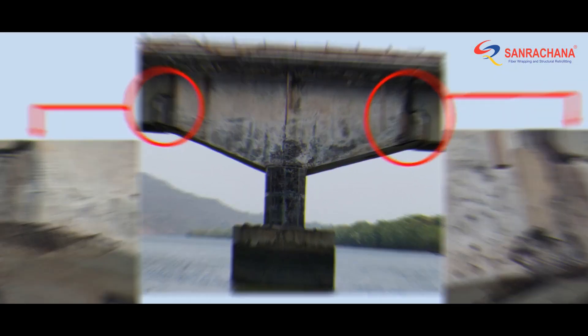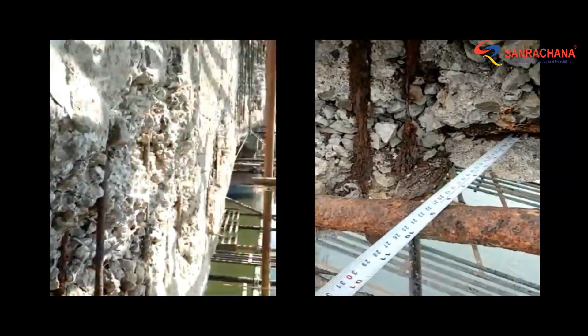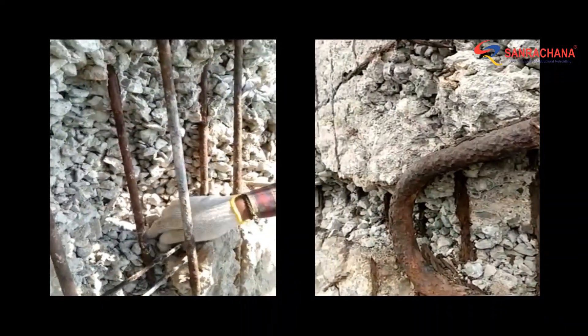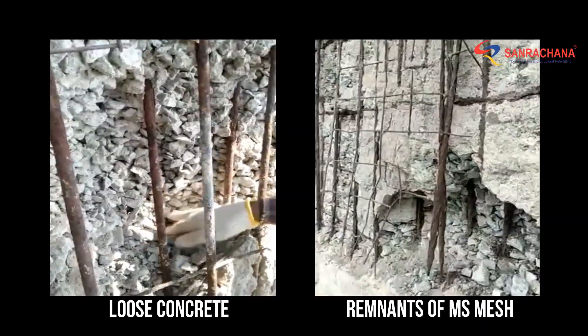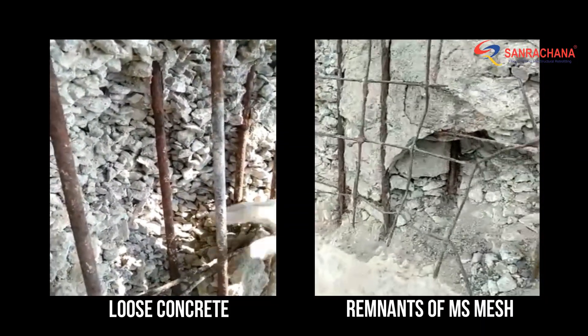The first problem was in the concrete itself. Loose concrete was found up to even the second layer of reinforcement. Due to the reduction of effective cover resulting from MS mesh and shot-crete based repair activities, the corrosion of main reinforcements was accelerated, leading to excessive spalling of concrete.